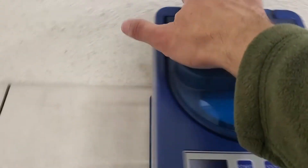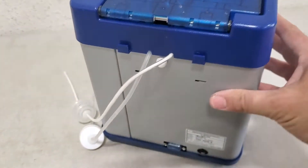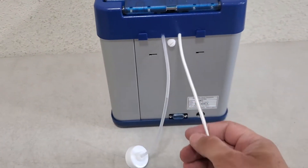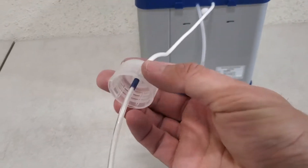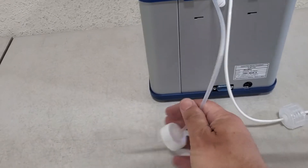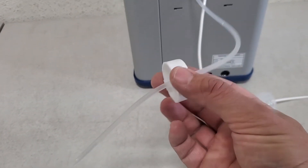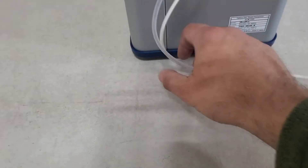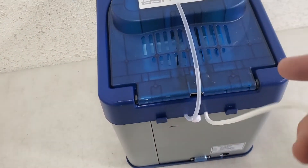Here's the front of the machine, and we turn it around. Coming out the back, we have two tubes or hoses. The white one is the compound hose, which has a clear cap. And the clear hose is the water hose, which has the white cap. I'm going to put these up top and get them out of the way as much as I can.